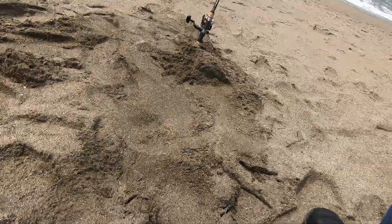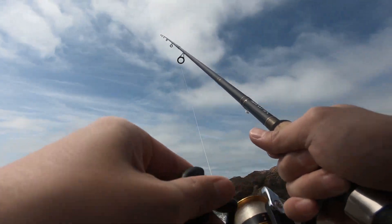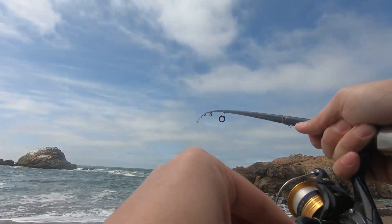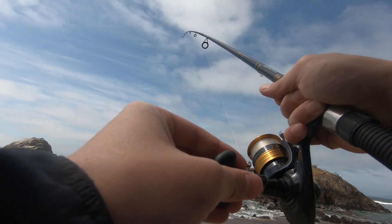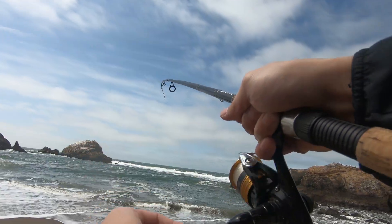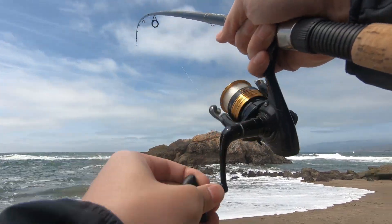Oh, I got one — I think I got one! Is that a fish? Drag set — y'all saw that, right? It's not fighting... nothing fighting. Y'all saw that, right? I should have set it. Oh dude, there might be something on there — there might be something on there. Oh dude, there's someone on there!